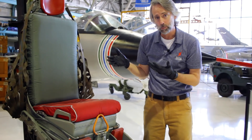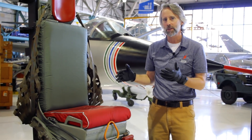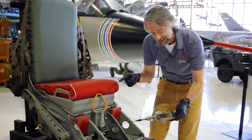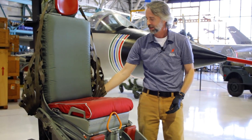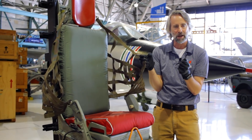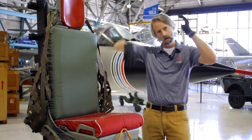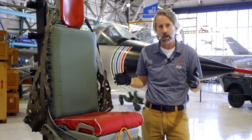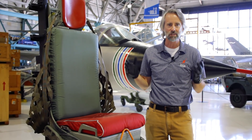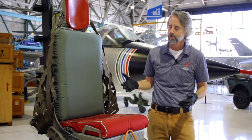Like any other seat, to initiate the ejection you just pull this handle. But then two things happen that are pretty much different than any other seat out there. You're attached to the seat, but as you pull that handle, this cable sucks your leg back in. Then these really heavy-duty nets come forward and suck your arms to your body. Why do you want to do that? Well, if you're ejecting at like Mach 2-something and your arms and legs are flailing around, not only do you look silly, but you're probably going to end up breaking something — and you don't want broken arms and legs when you're on the ground trying to get away from the bad guys.